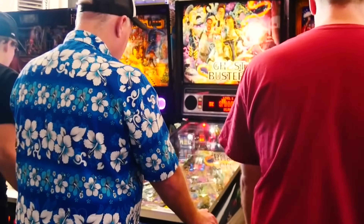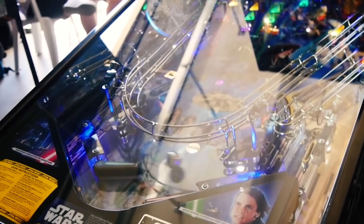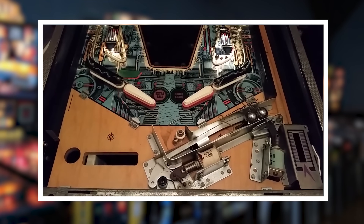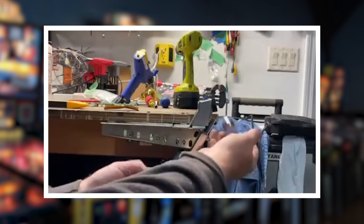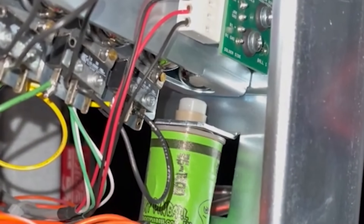Every pinball machine has always had one fundamental goal: to entertain the player by keeping the ball constantly in motion. But have you ever wondered how the ball is made ready for a new launch once it's lost? It was only between the late 1960s and the early 1970s that the real protagonist appeared — the ball trough. An inclined channel where the balls line up, waiting to be pushed one by one into the shooter lane. A small masterpiece of engineering that works silently to give the player the magic of a new launch.